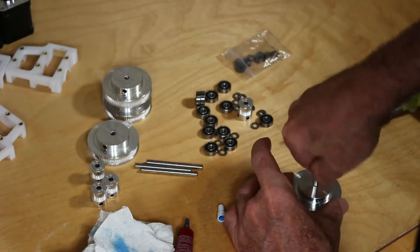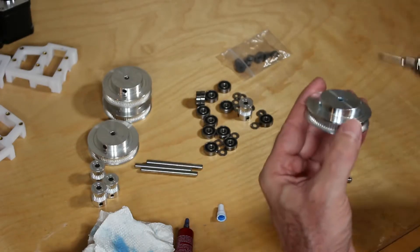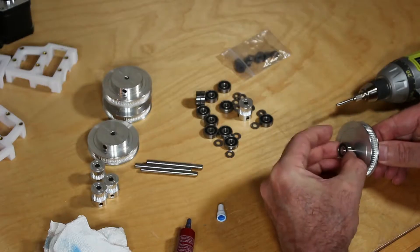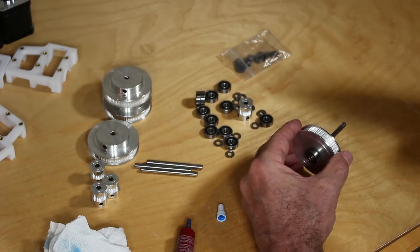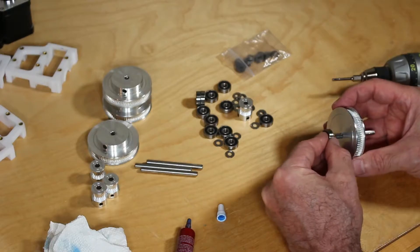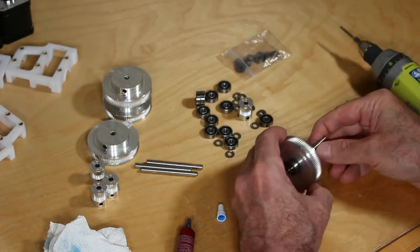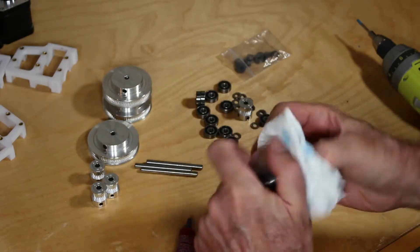Make sure when you screw in the set screw that you don't insert it in too far so that you can't insert the shaft — you may have to make some adjustments. Once that's settled, just like in our practice run, insert the bearing and align everything up nicely. Tighten the set screws, and make sure you get both set screws.